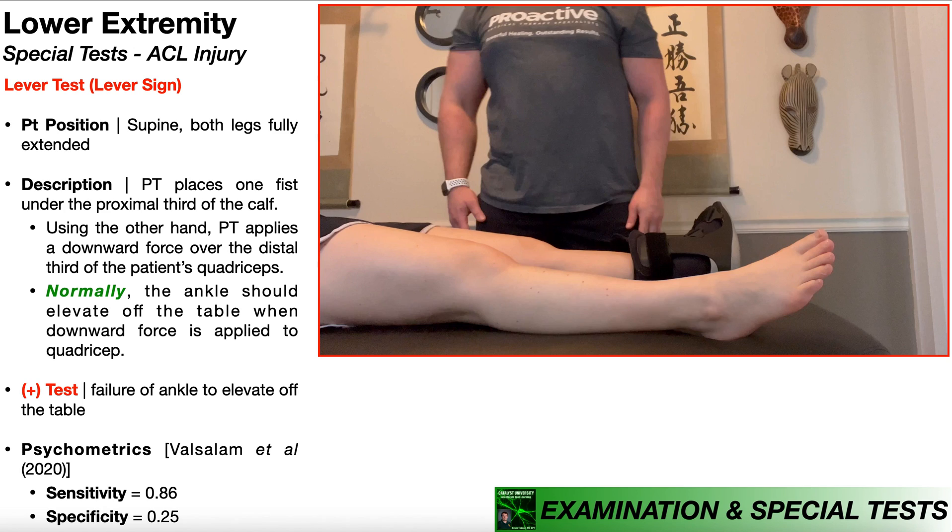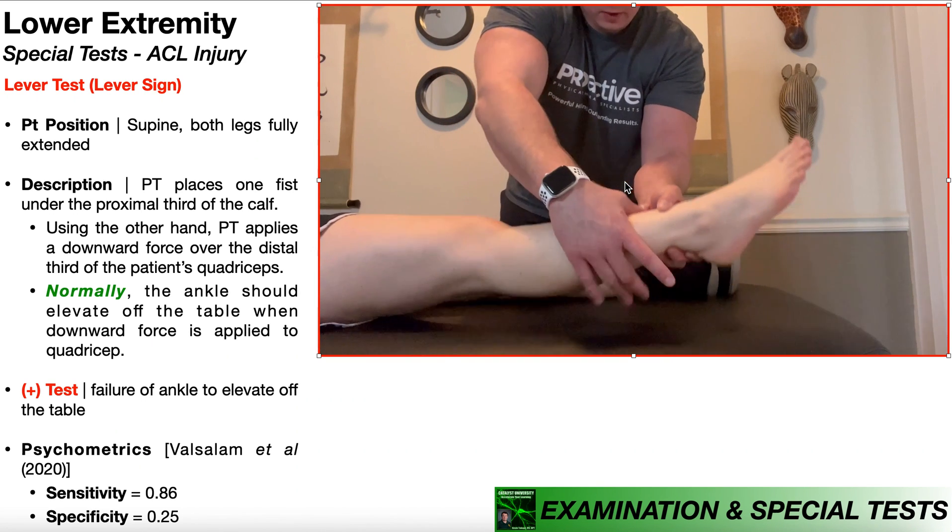To perform this test, the patient is going to be positioned in supine with both legs fully extended as you see right here. The PT is going to place one fist under the proximal third of the patient's calf, which you see right here.